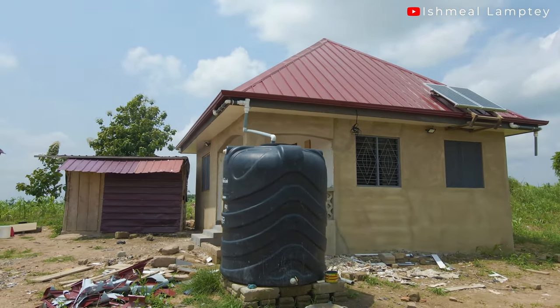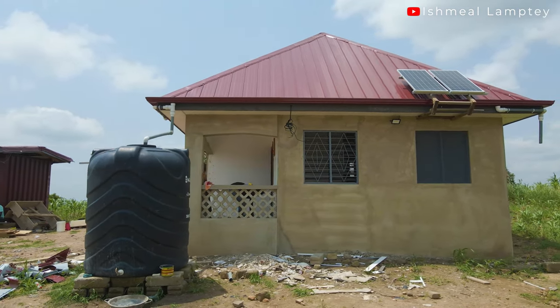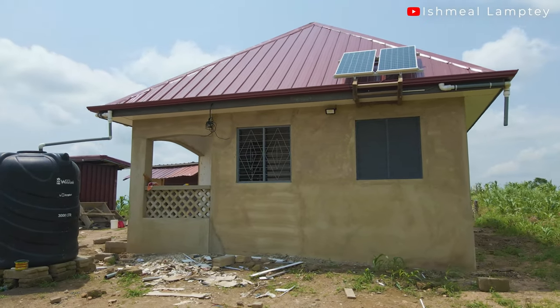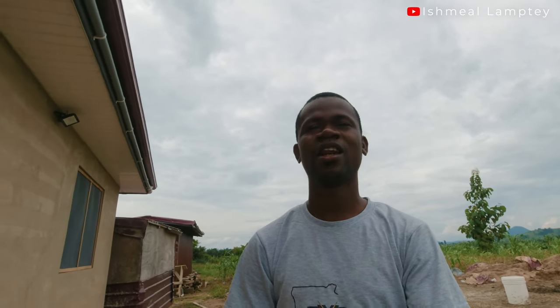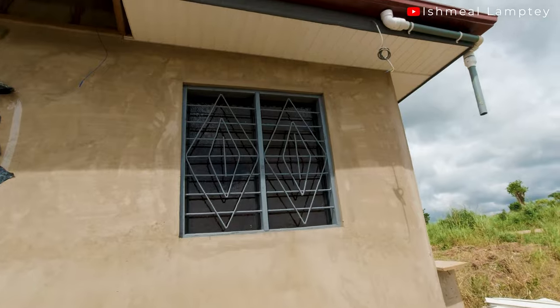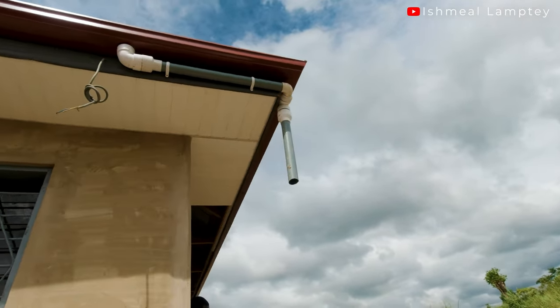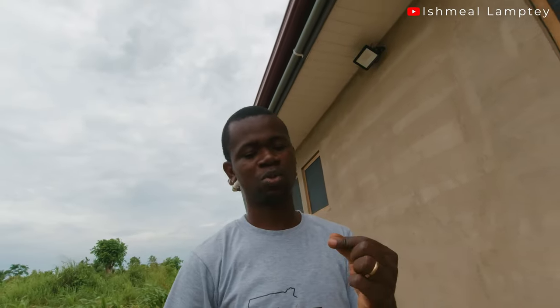I must say it turned out really, really well, which I'm so excited about. Saving 1,400 cedis is really a good deal. Since my brother did the installation for free, I made sure to buy him lunch whenever we were done for the day, so that he feels appreciated for his time and effort. That is basically what went into the installation of the outside ceiling.